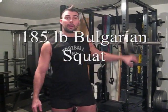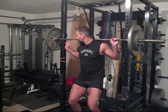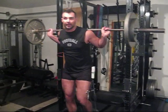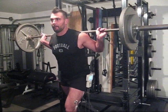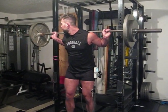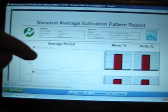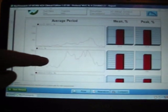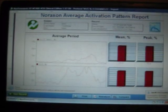Now I have 185 pounds on the bar and I'm going to do a Bulgarian squat, or as Mike Boyle likes to call it, a rear foot elevated split squat. Again, this is around my 8-rep max. This is the report for the 185-pound Bulgarian squat: glute activity mean and peak, vastus lateralis, adductors, and biceps femoris. I'll go over these numbers at the end of the video.